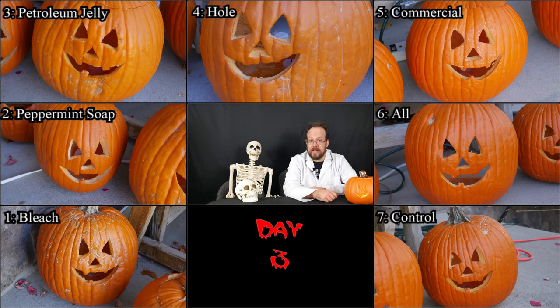Here we see day three, and honestly there's not very much change yet. Even untreated pumpkins ought to last three days, so I didn't expect to see a change. There's some discoloration on number one, but that's just the texture of that particular pumpkin. You can see some petroleum jelly globs on the edges of number three, and number four is just barely starting to shrink up. Five still looks good, six might just be starting to shrink up a little bit, and the control, number seven, seems pretty good as well.